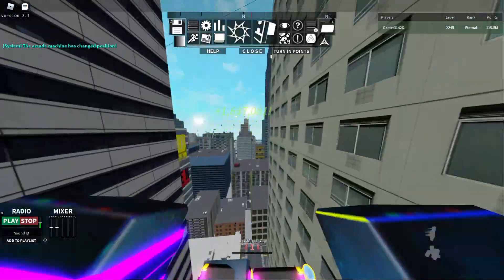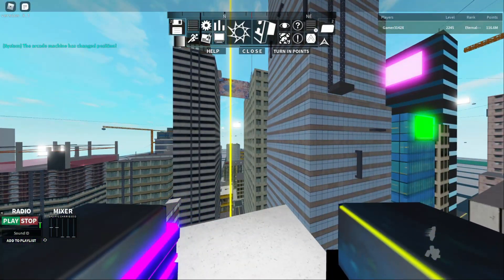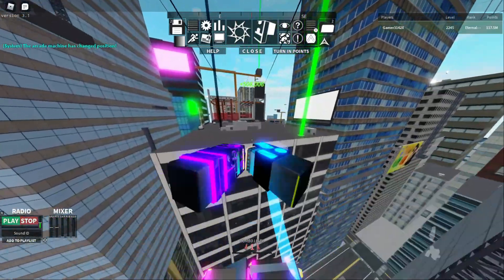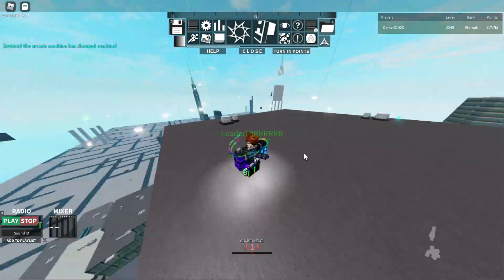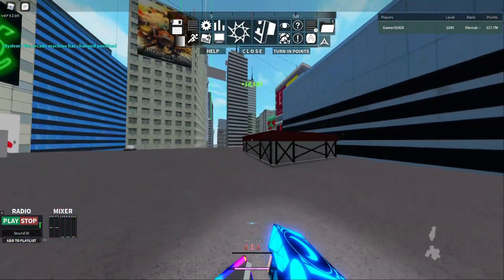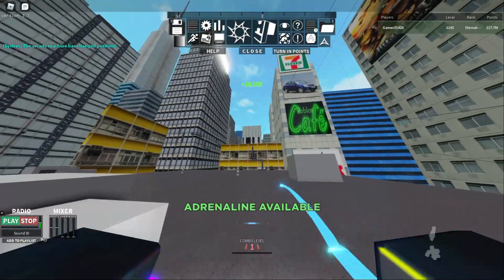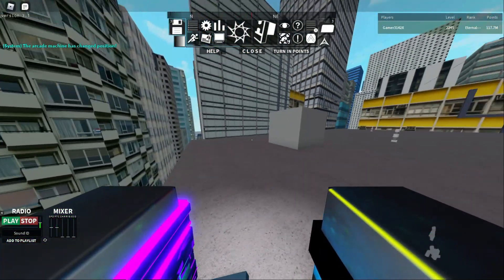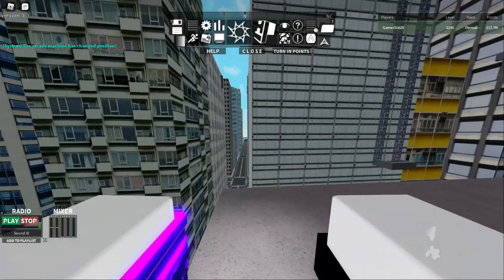For this you have to do the second charged edge dash - you slide, press E, then double space, which takes you very far. After that you have to go to an adjacent building, then wall run again on another adjacent building, just like you did with the double edge wall and dash. I have a safe practice position for it - it's very close to where we practiced the normal charge dash.